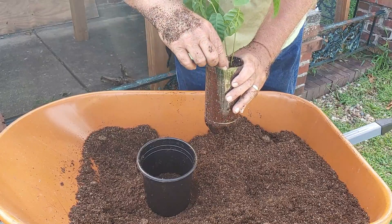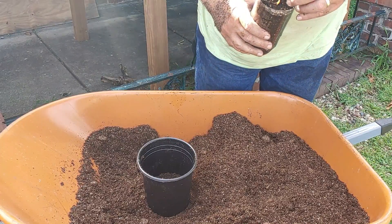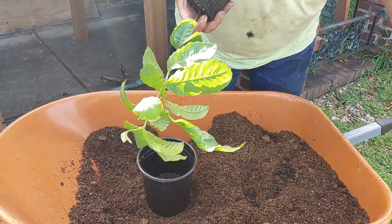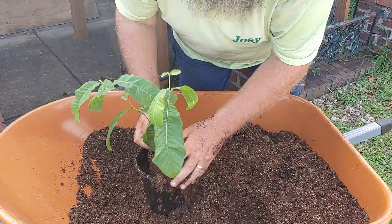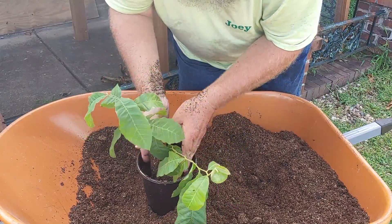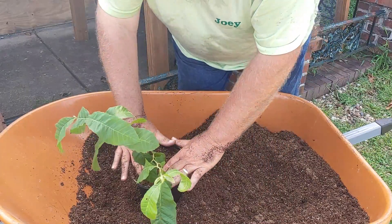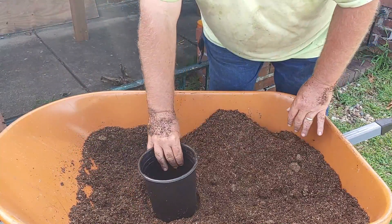Some of these trees have actually double-sprouted — they've got two trees coming up from them. I was told that if you're careful enough you can pull them apart and have two separate trees. Some of these are almost too tall for my table, which I made by the way — some of them are touching the top of the cage I built around it.